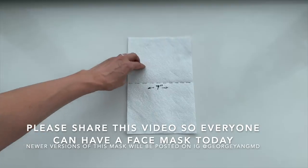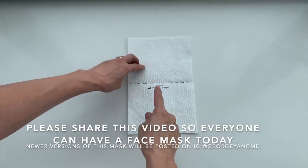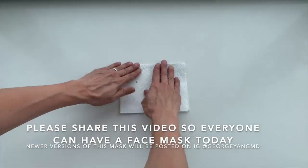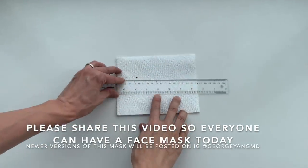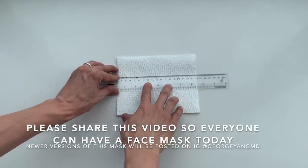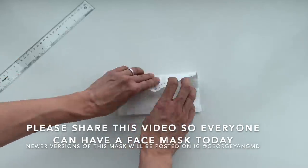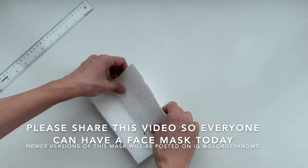Next, take the seven-inch wide paper towel, fold it in half from top to bottom. Next, take the ruler and center it on the paper towel. Fold the top flap down and the bottom flap up. Crease those to form a U-shape.